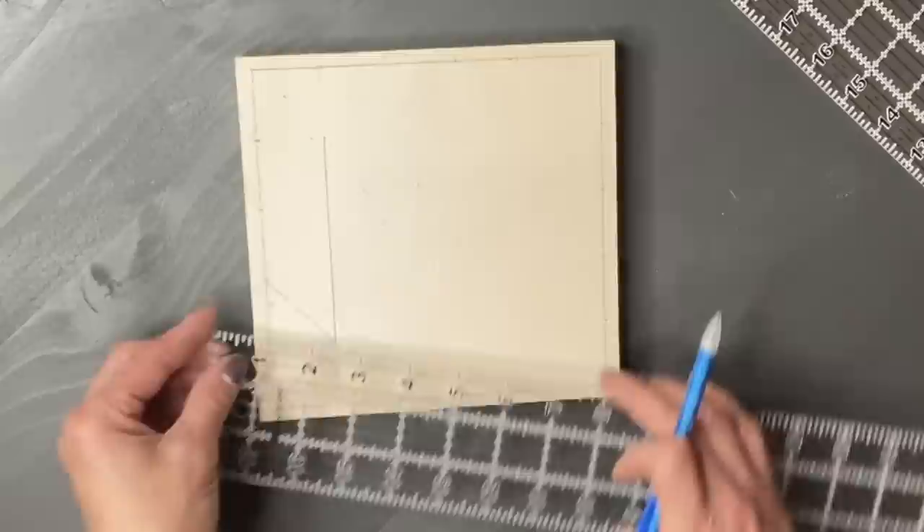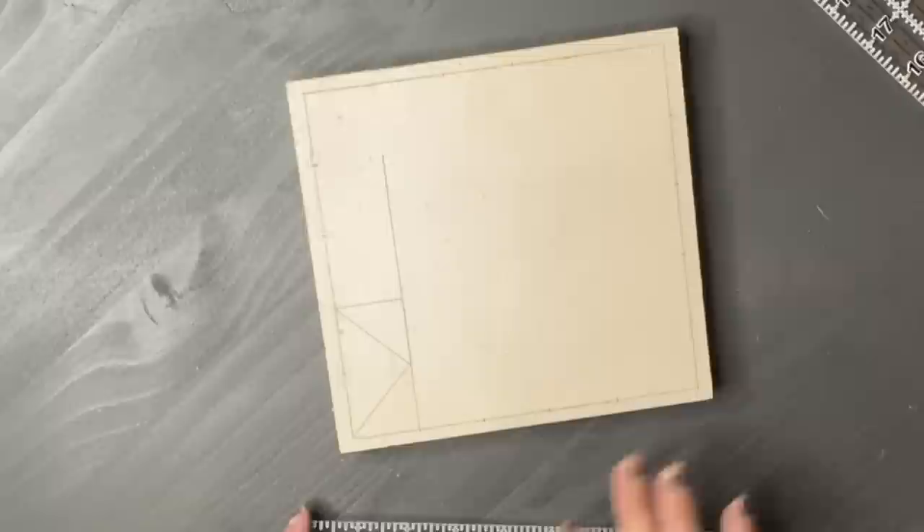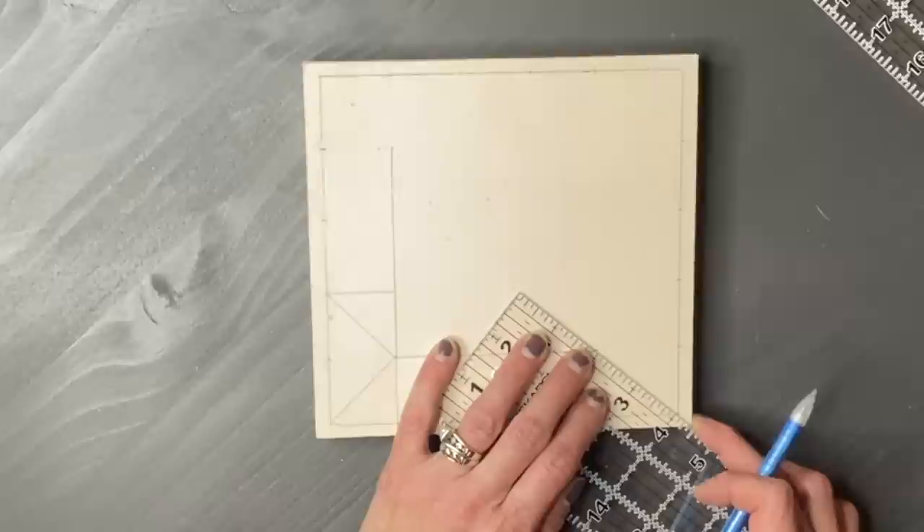One thing to keep in mind when drawing these out: it is not like you're sewing this, so it does not have to be perfect. When I'm teaching classes, a lot of people think that everything has to be absolutely perfect. If it's not exactly 1.32 inches, it's okay. As long as you're fairly close and the diagonal is semi-close, it's going to work out and look great in the end.